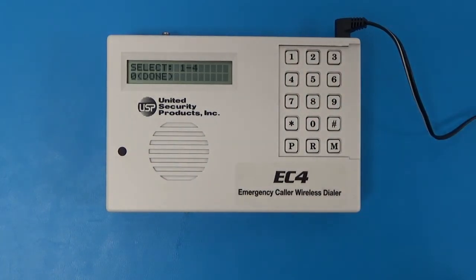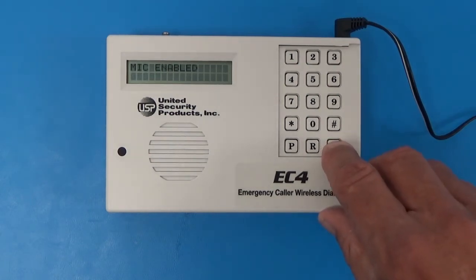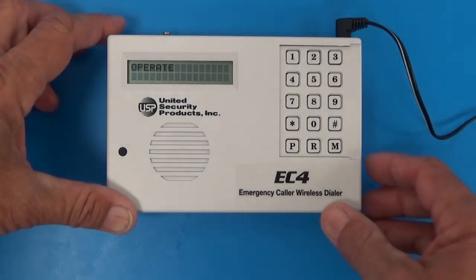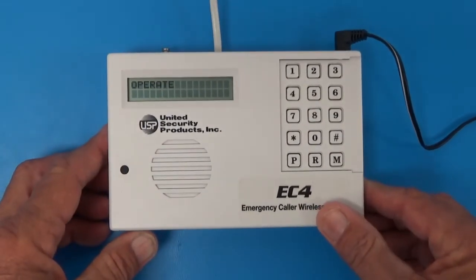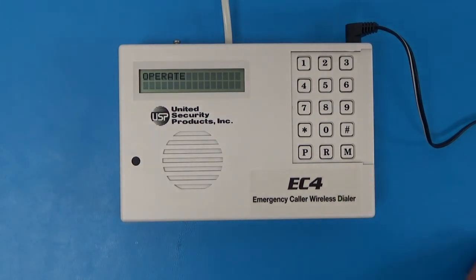You have now programmed your EC4 to call two different numbers — a local line and a cell phone — and loaded your one outgoing message. Hit M to exit, then connect the telephone line into the top of the EC4 in the 'in' position, making sure your telephone line is active. This unit uses a land line. We also have a cellular unit, the ACU4, that can be hooked up to the EC4 so no land line is required — that unit would be mobile and you could take it on vacation.